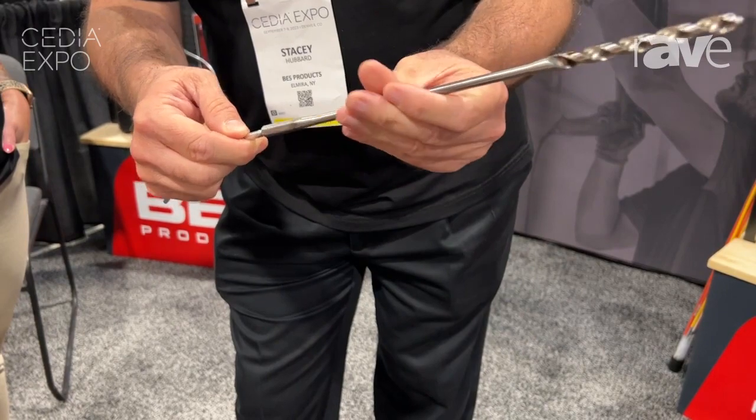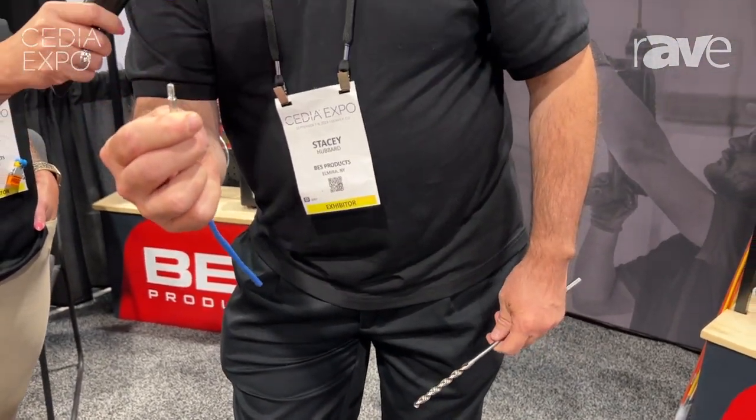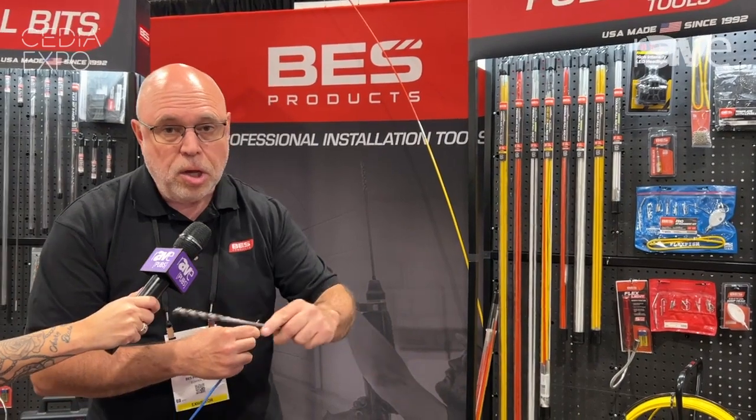The other benefit of the screw drill is that you can take this end and attach it to any of our fiberglass rods, any of our diameters, including our fiber snake rotters, also including our wire python. So you have an easy way to connect this to any of our BES products.